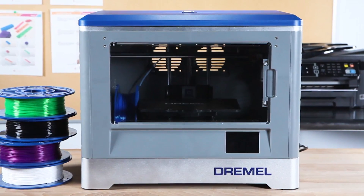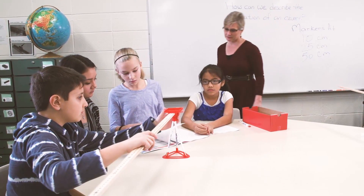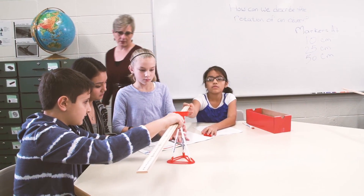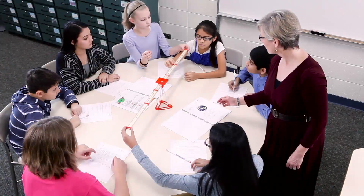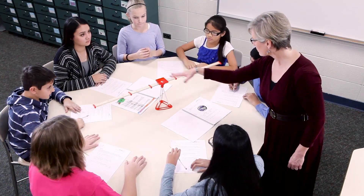Included in the purchase of your new Dremel 3D Idea Builder are 10 lesson plans and 3D model kits. These lessons focus on Common Core STEM subject matter and are designed to give students the ability to learn through both physical and abstract concepts.